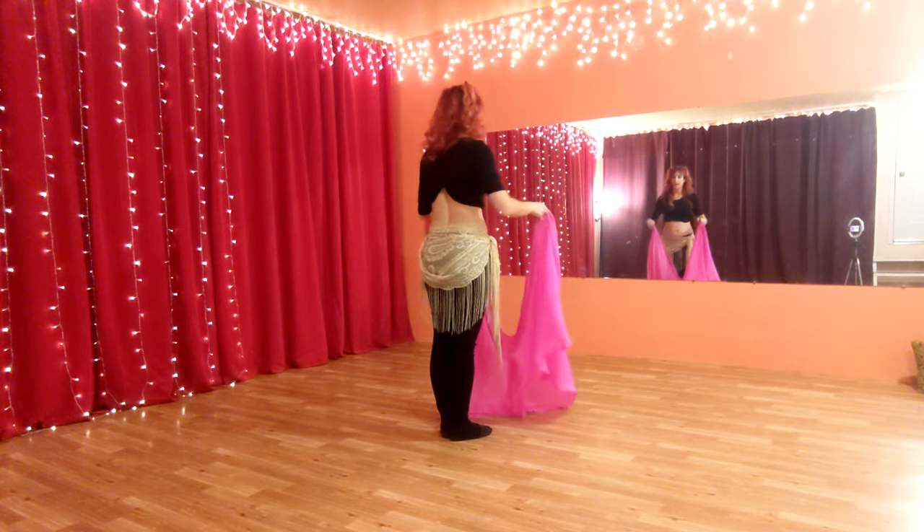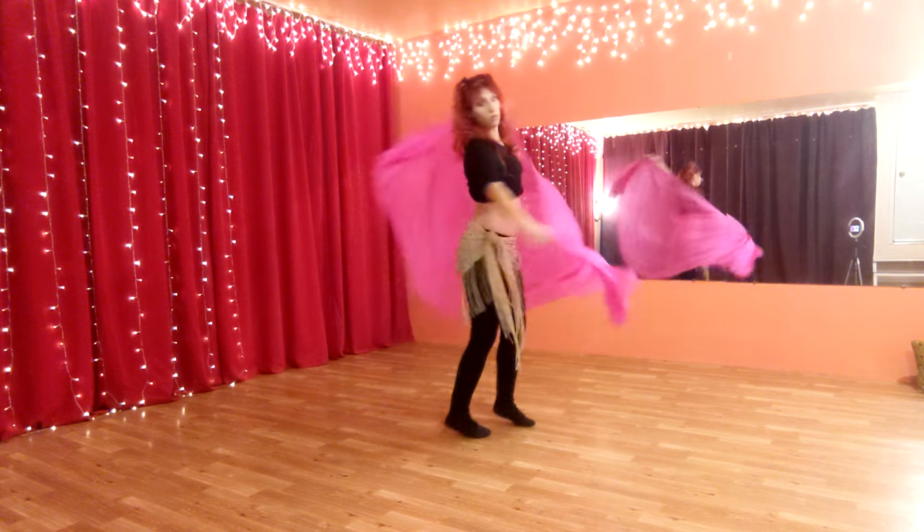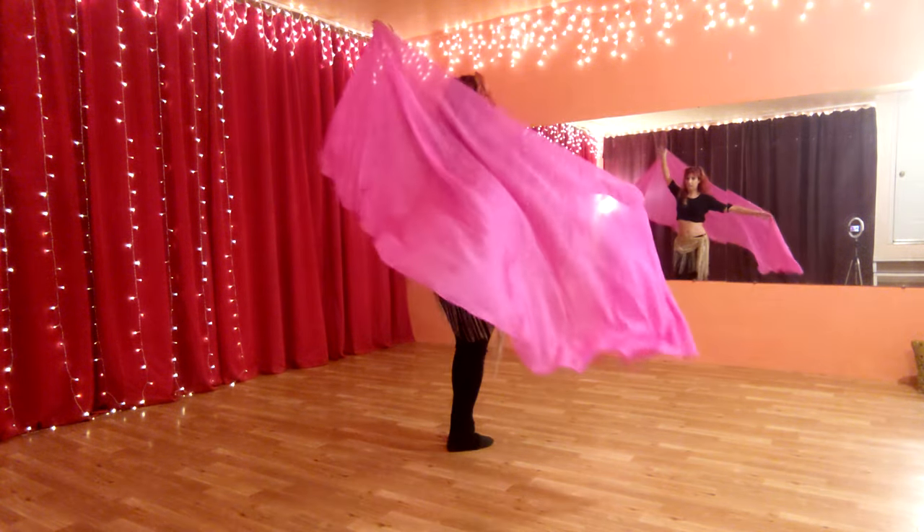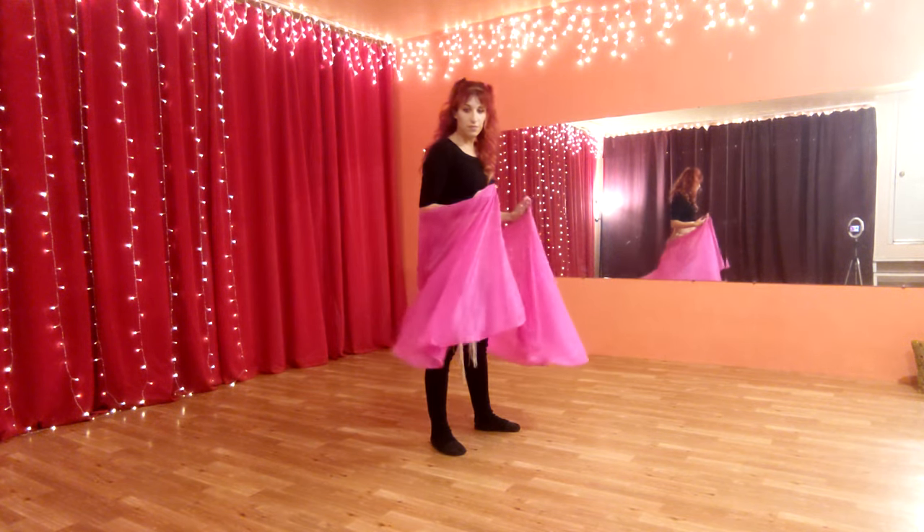So let me show that to you faster. We come overhead, 1, 2, 3, 4, 5, 6, 7, 8. You do have to have a little bit of momentum to it.